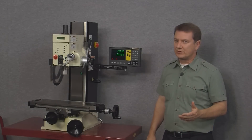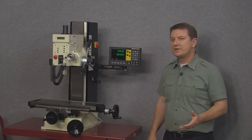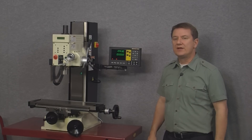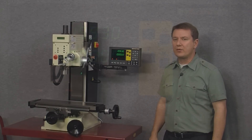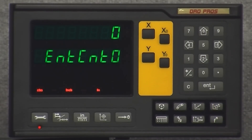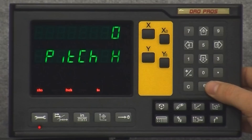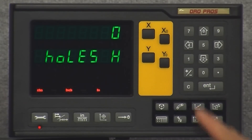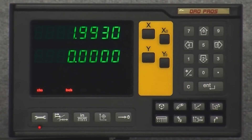The next function is the grid hole function. This is very similar to angle hole, but instead of being a single line of holes this function creates a grid or pocket of holes. To start, simply push the grid hole function button. Just like angle hole, we program the X offset, the Y offset, the pitch of the X axis, the pitch of the Y axis, the angle, and the number of holes. To exit, push the C key.